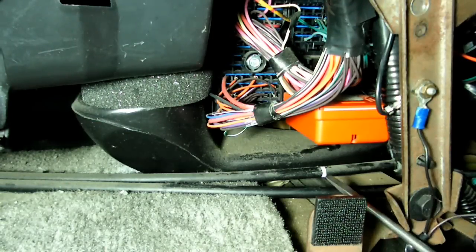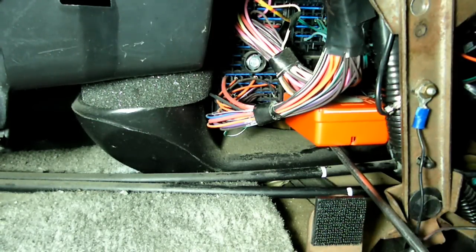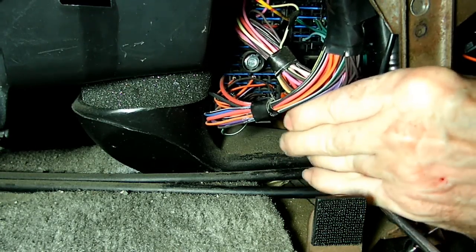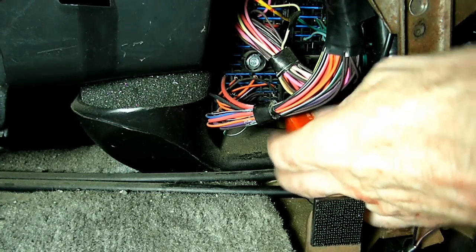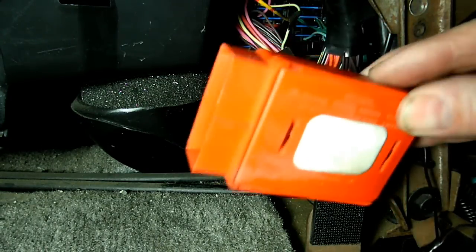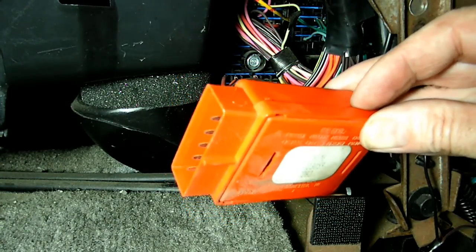Let's take the module out now. There it is — there is the chime module.